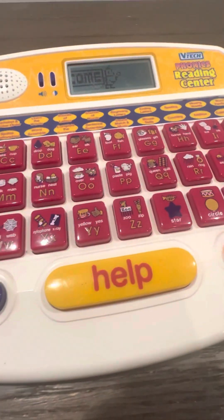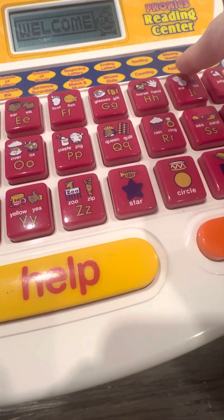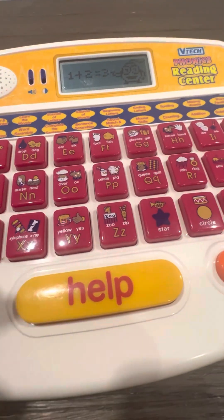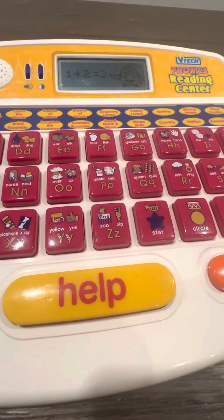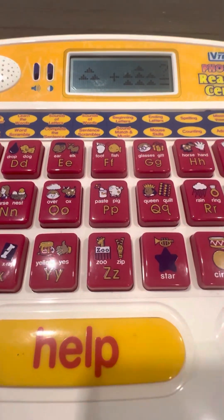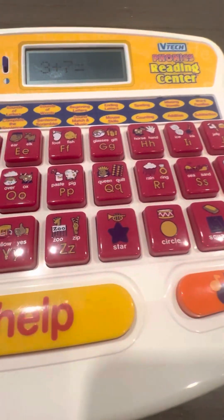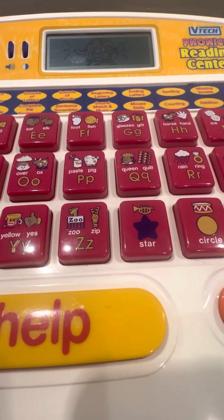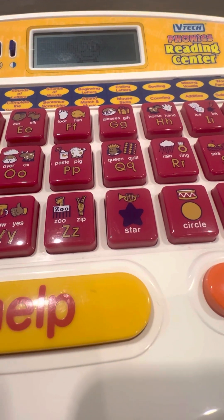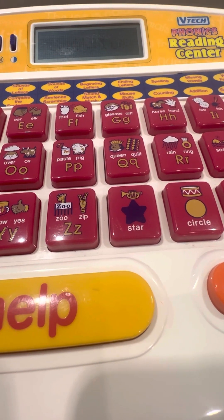Hello, are you ready to play? Let's learn how to add. What is three plus seven? Ten. I knew you could do it — three plus seven is ten.